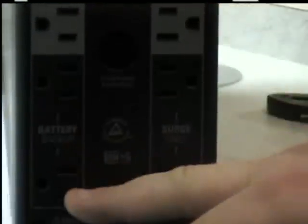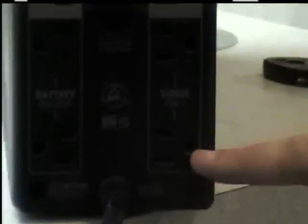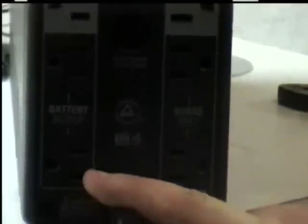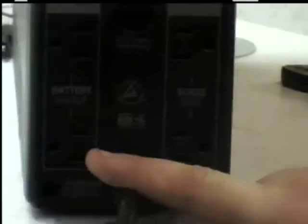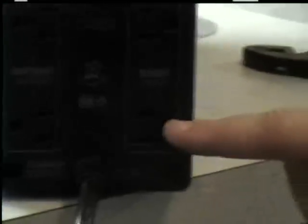Then you have your extra battery backup outlets, which means the power will stay on in case the main power cuts off. This side is surge-only, which means it only protects the components from surges — it's not supported by the backup. You also have a physical ground that can be connected. The plugs are separated to accommodate block plugs — the wall mount plugs. A lot of audio speakers have those types of plugs, so you have extra space to put block plugs on here.